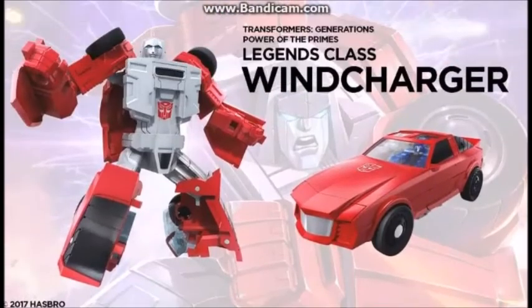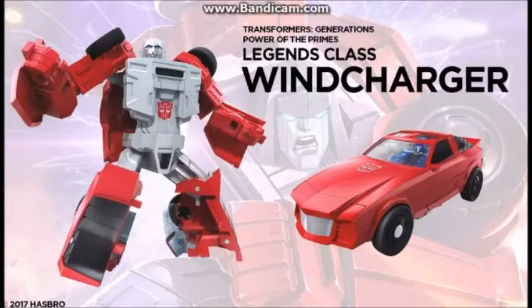Coming down further is Windcharger. Pretty damn lazy. I don't know if this is a new mold — like Beachcomber, who I absolutely adore the new mode of, and will definitely get — but this one, the face looks so not Windcharger. The vehicle mode looks very cool, but the robot mode I don't like a lot — it looks kind of weird to me. Many people like it, so I'm not against anything. Still just one of the better ones out of all of these.